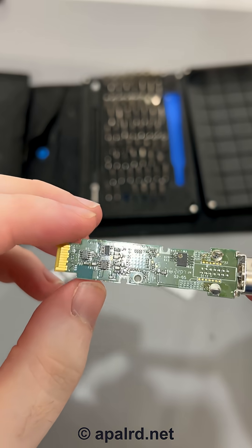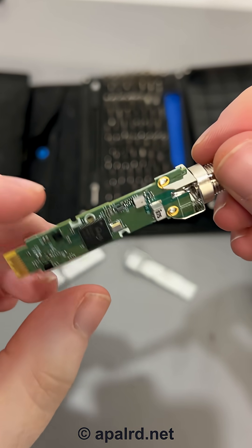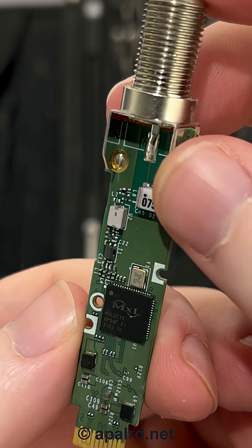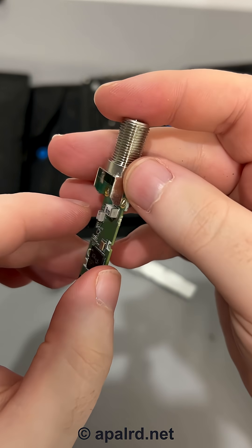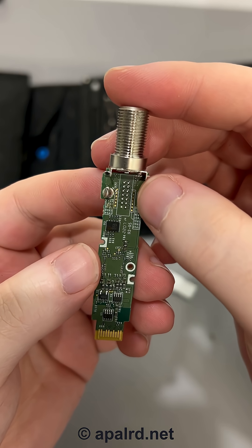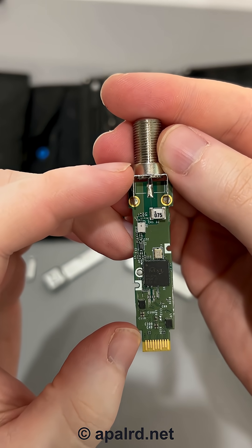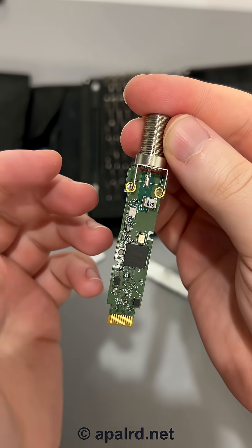We've got one large chip and a number of other power-related components. This is MaxLinear — I believe this is made by MaxLinear. MXL — yeah, go ahead and try to read that. On the back side there's some sort of via stitching here. Yeah, it must be because the coax path comes in there with the return and shield on both sides. And that's pretty much all we got here.